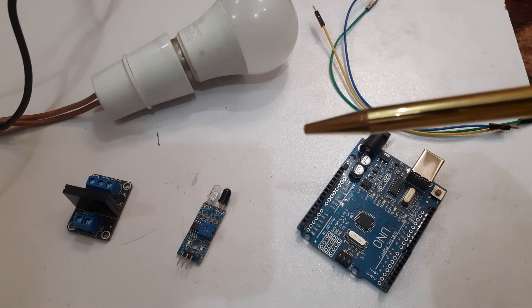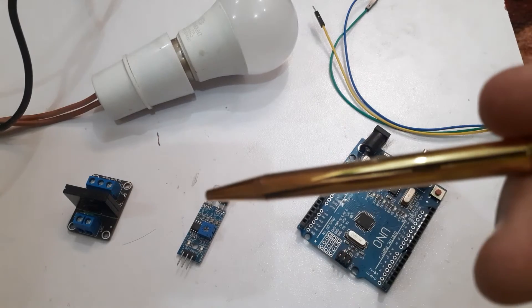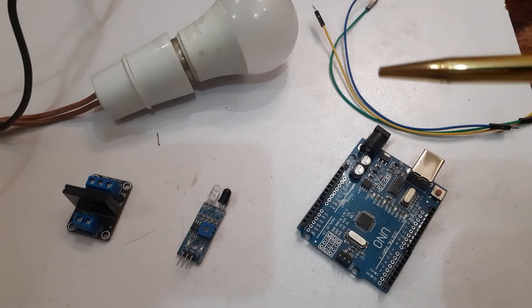For this project we will require the following components: a solid state relay, an IR sensor, an Arduino Uno, an AC bulb, and some jumper wires.